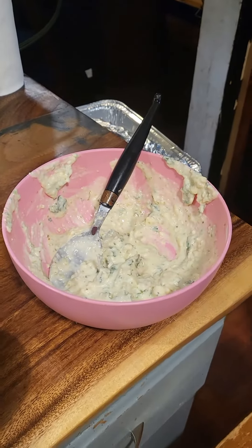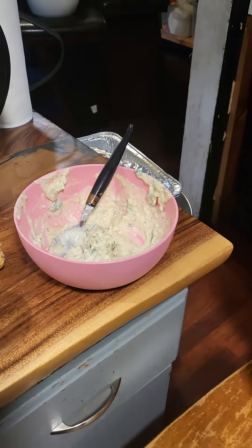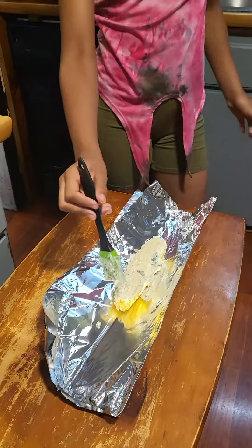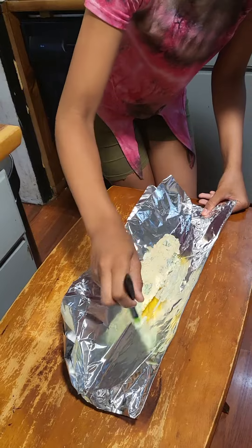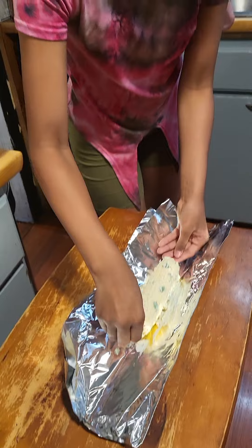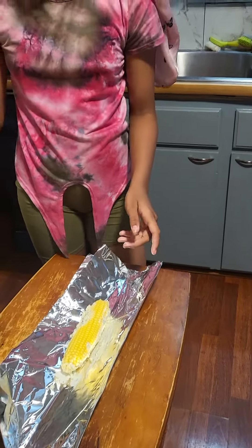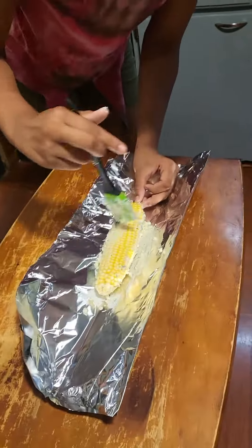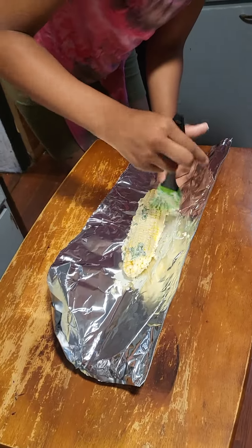She had made the sauce, so we're making a Mexican corn — we all took the recipe. She's rubbing the sauce she made: cilantro, garlic, a little tad of sugar, butter, sour cream, and some more stuff. She's rubbing it on the corn and we are going to cook this on the grill.